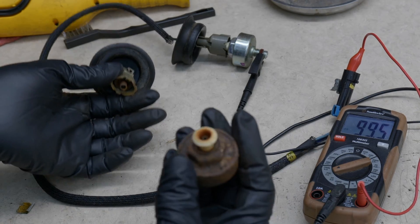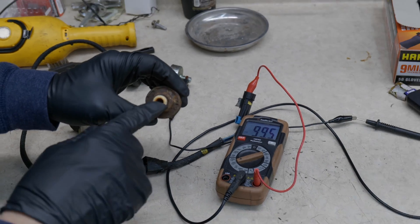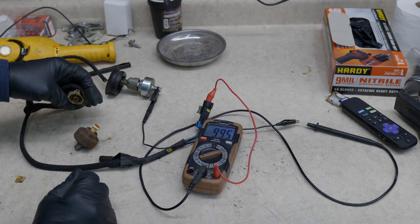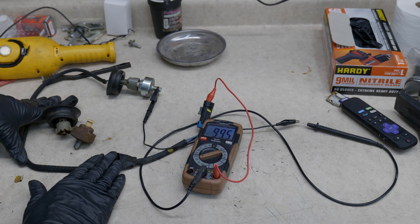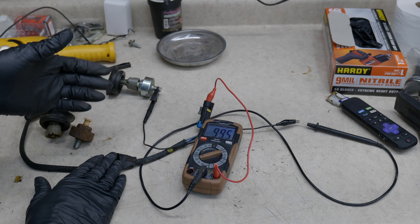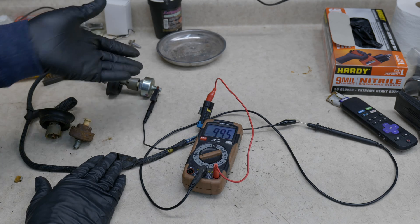That's where our problem exists. You still have to replace this because there's no way you're going to clean the inside of that out. So you definitely have to get a harness and a knock sensor. Since I'm in there, the knock sensor is not that much more expensive — replace them both and we're done.